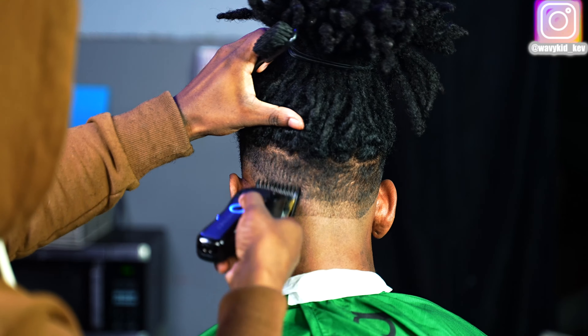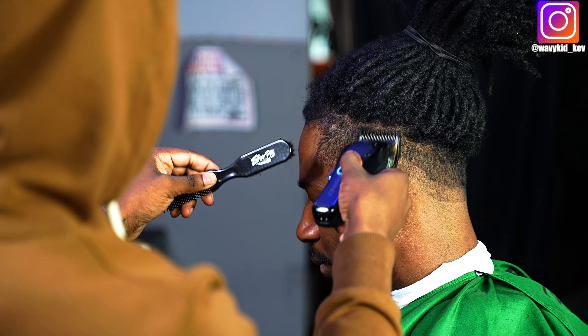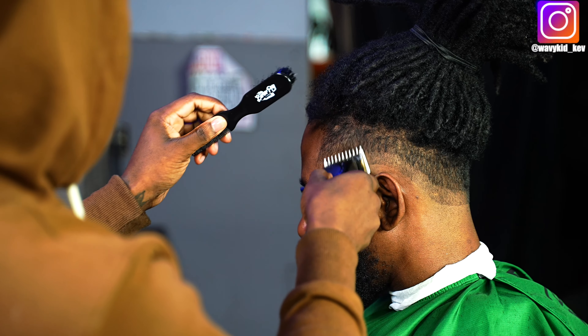I wanted to add some gradients to this fade by keeping the same shape with each step I do, also keeping that darkness at the top of the fade so this haircut could stand out.